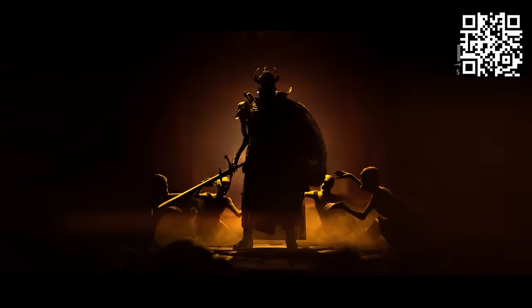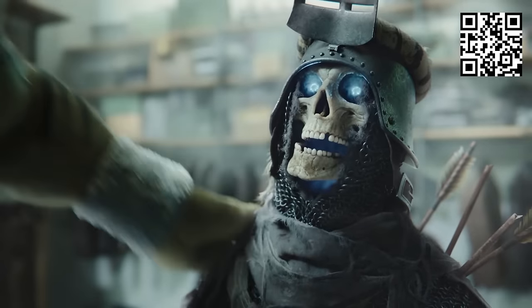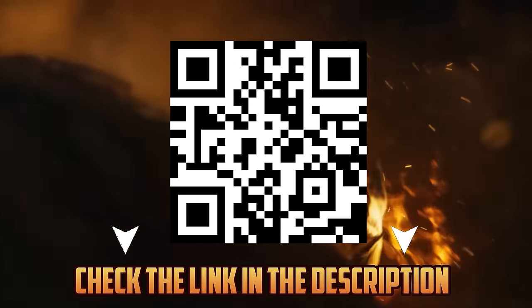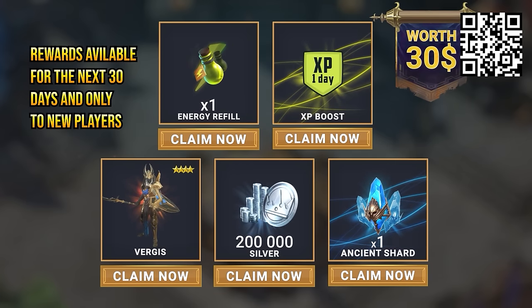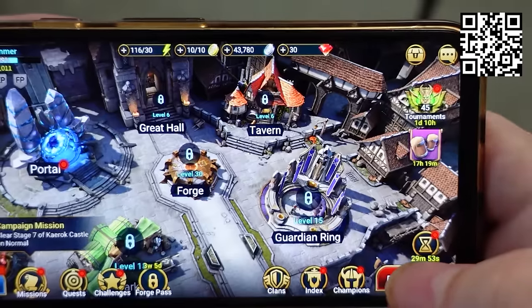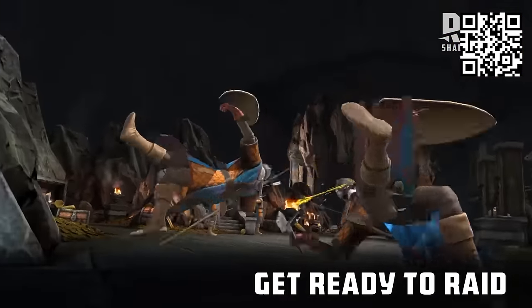But here's the big news. Later this month, Raid is giving everybody's favorite champion the upgrade he deserves. The Death Knight is finally becoming a legendary champion, and it's about time. This dude is absolutely iconic and he's been waiting for this forever. This is the best time to get started in Raid. If you click on the link in my description or scan my QR code here on the screen, you'll get a set of unique bonuses worth $30 — the free epic champion Virgis, 200k silver, 1 energy refill, 1 XP boost, and 1 ancient shard, so you can summon some awesome champions as soon as you get into the game.